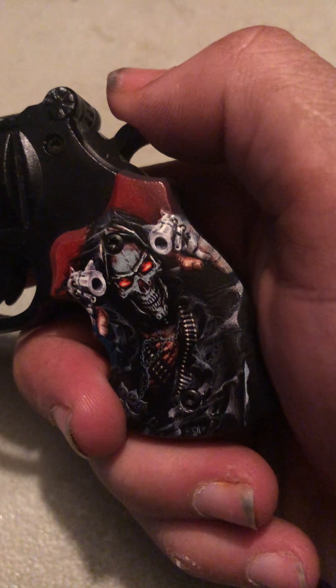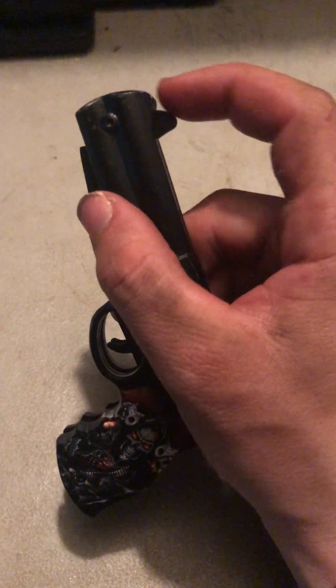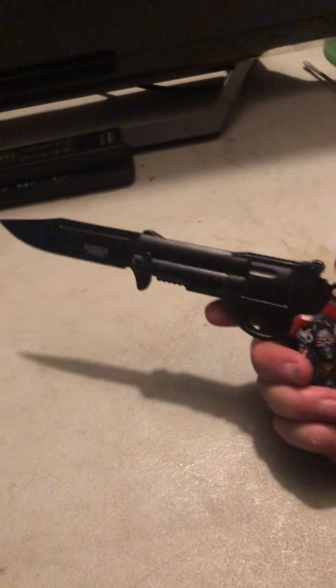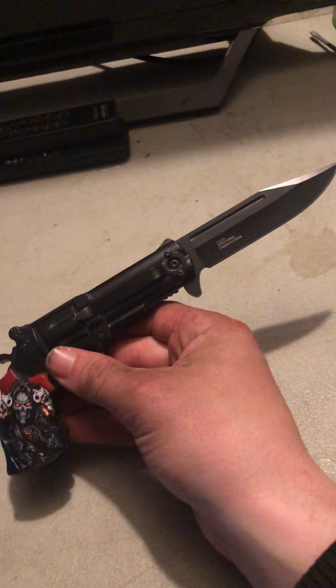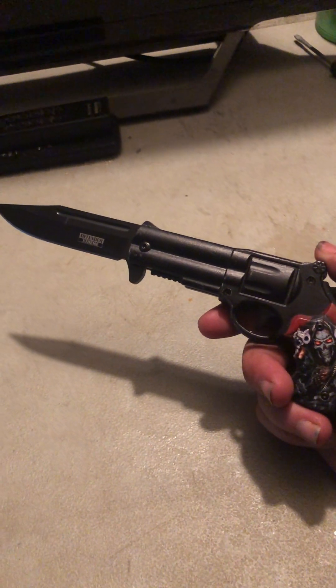The next knife I'm going to be showing you is similar to the one I just showed you. The only difference is it's a different design. It's got like that Five Finger Death Punch style — two guns pulling at you. Pop it over with this little thing right here, it's like a switchblade. It's got that little blade right there. Yeah, it's another pretty cool gun knife — it's styled like a gun but it's actually a pocket knife.